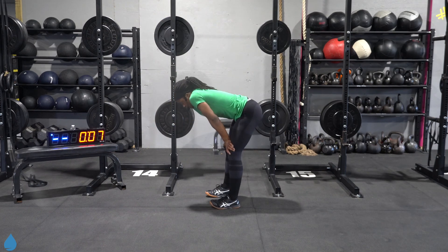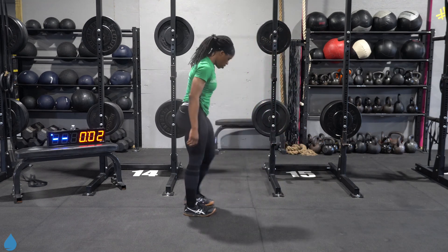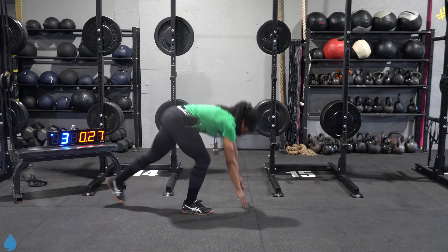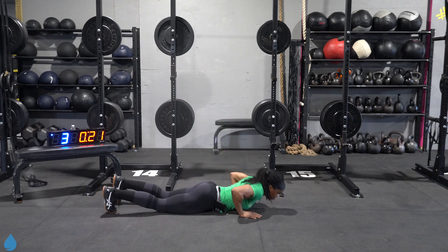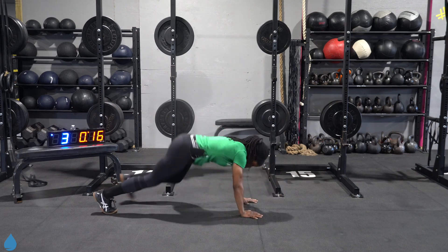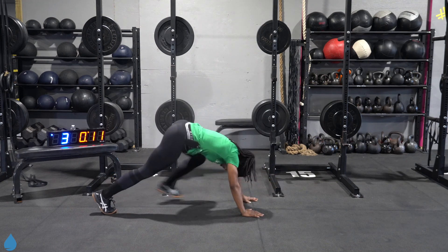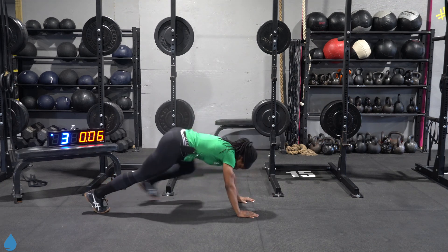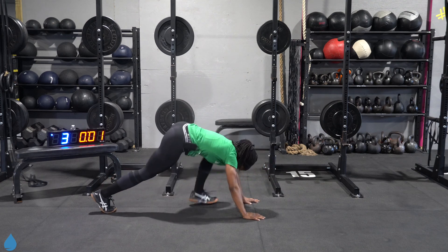Burpees right here. Five, four, three, two, one, let's go. Come on, don't stop the momentum. Get that full body down. 10 seconds. Four, three, two, one.